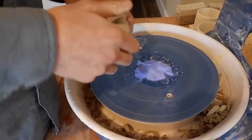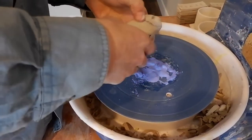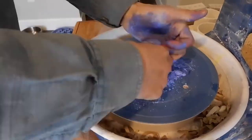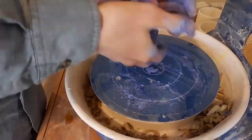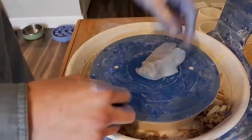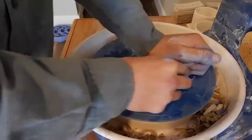Put the clay out onto a bat — try to use a plastic bat or some type of non-absorbent surface. Smoosh the stain around, get it on the inside, and really start getting it everywhere. Then just wedge the crap out of it, smoosh it around with your hands, get your hands a little wet here and there to keep the moisture up, and wedge it for about five minutes to get it nice and homogeneous.